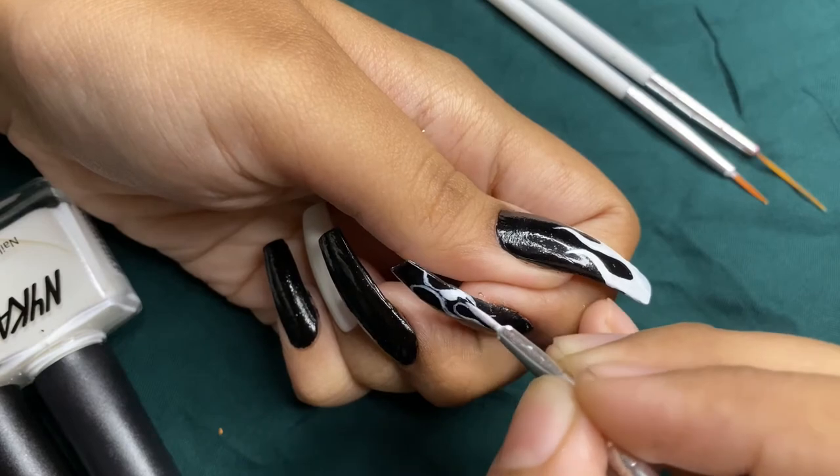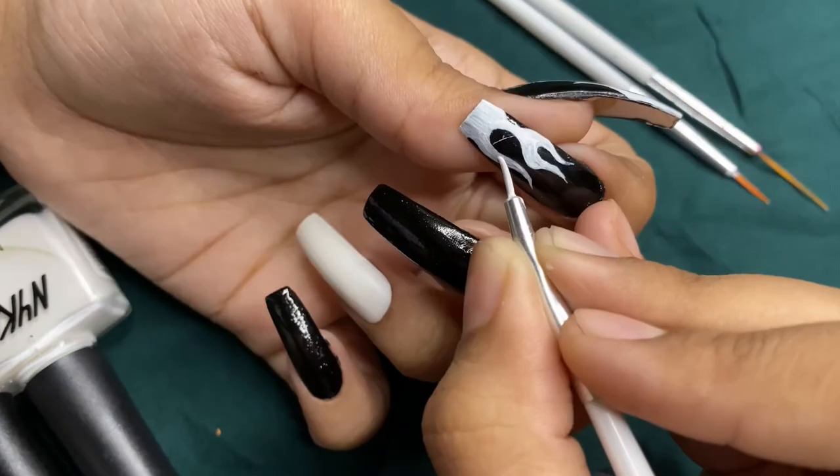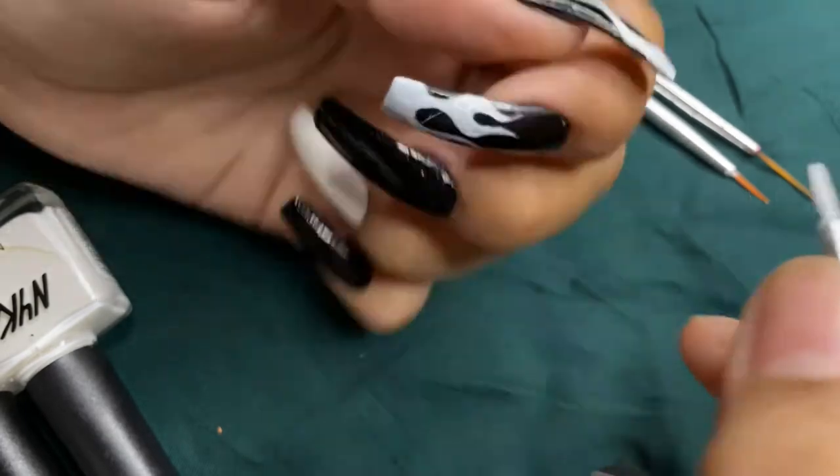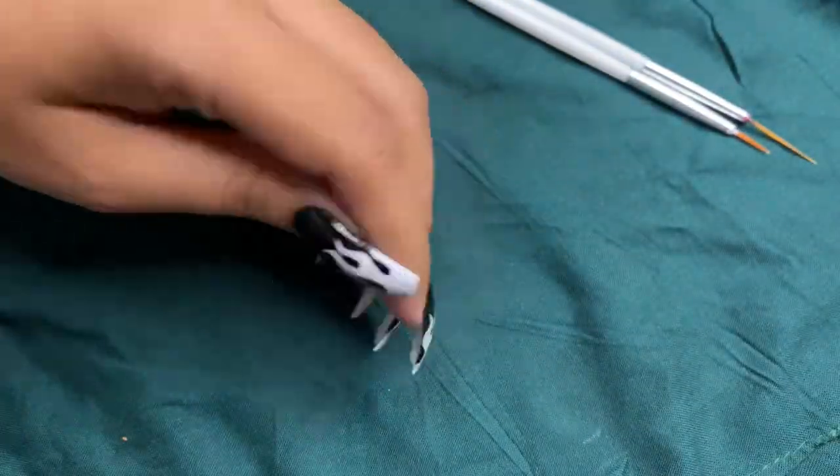I used white as a base for the flames because the colors I'm going to use will look brighter on the white. Now I'm done with the white — it's time for the ring finger.